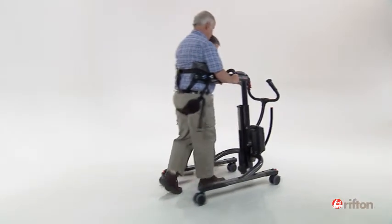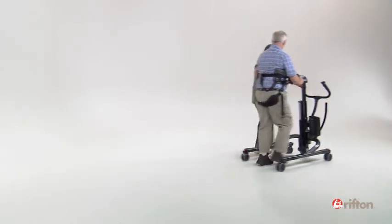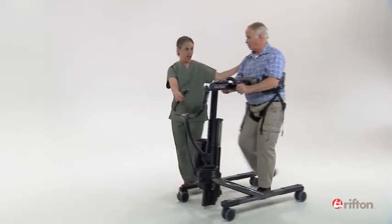Familiarizing yourself with the directional locks will offer you additional flexibility and assistance. It's another way the Riften Tram is designed to enhance both the caregiver and client experience.